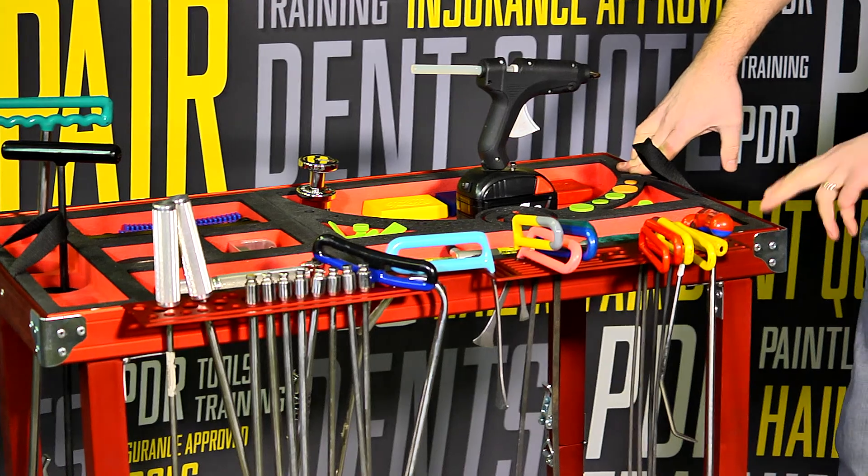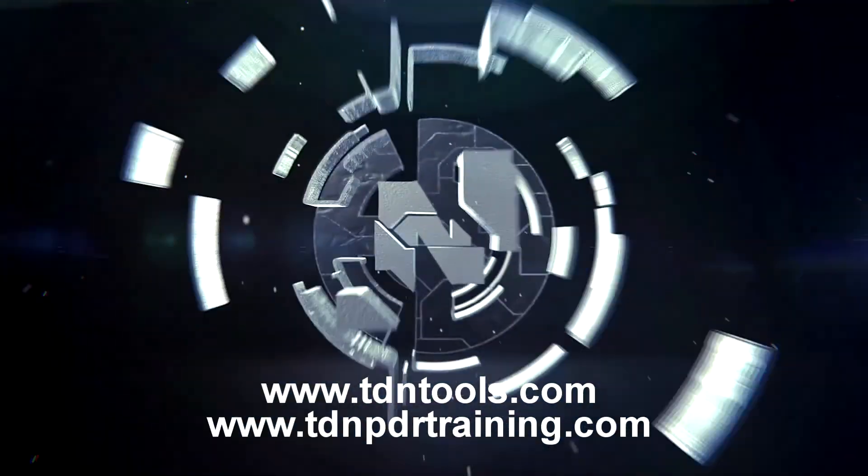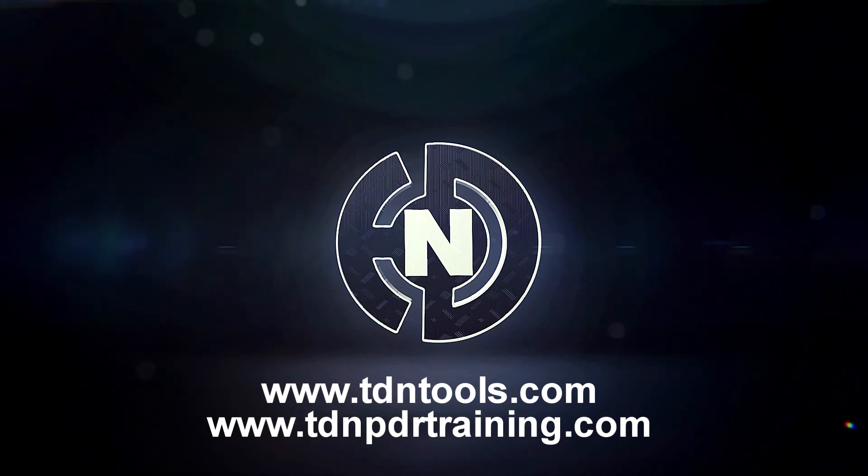I hope you enjoyed the tool review of the TDN Tool Cart. For more information on this tool, please visit www.tdntools.com, or why not subscribe to our YouTube channel to see many more reviews like this of the latest tools.